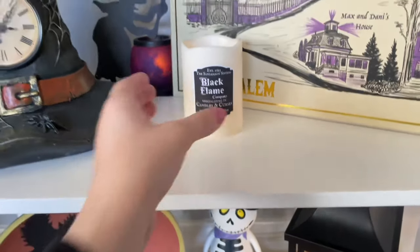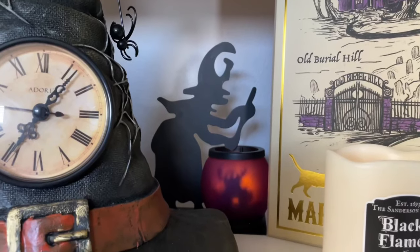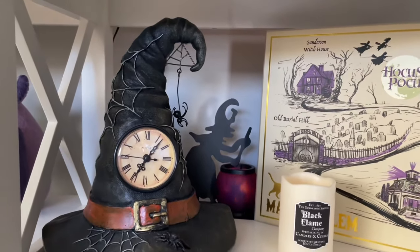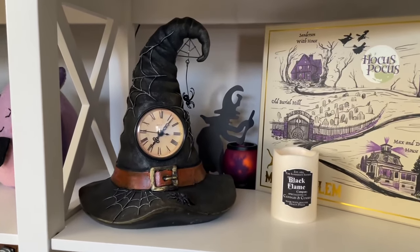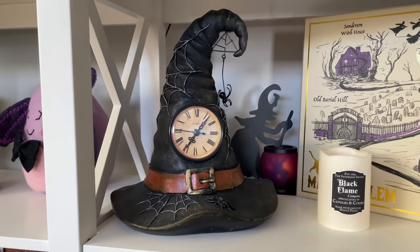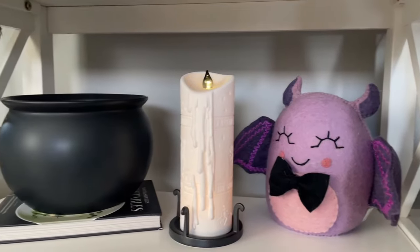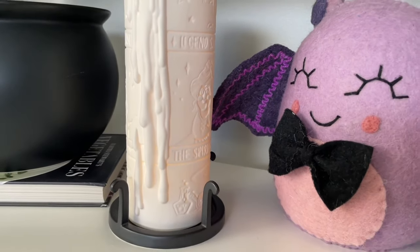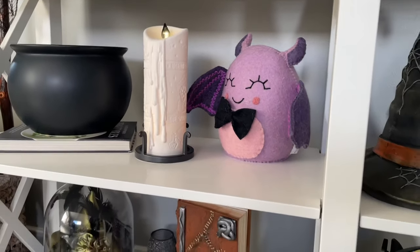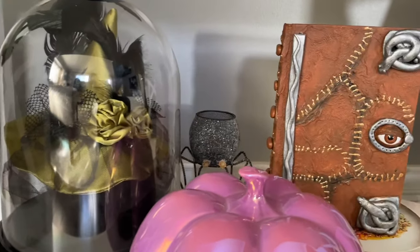Over here is our little DIY black flame candle that we made last year on this channel. In the back I have a witch with a faux tea light in it and she has a little toad in her brew, which is really fun. Then this witch clock hat I've had for a few years — I do get questions on it a lot. I'm sorry I could not find a link for it; it's originally from Michael's. Hopefully next year they come out with something very similar because that is definitely one of my favorite finds from the last few years.